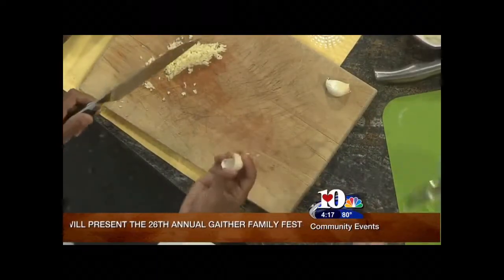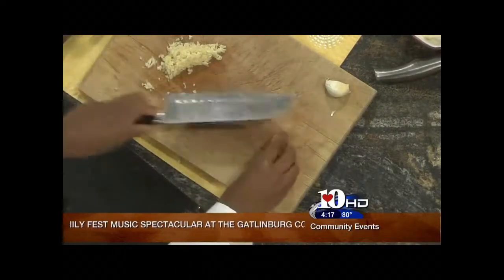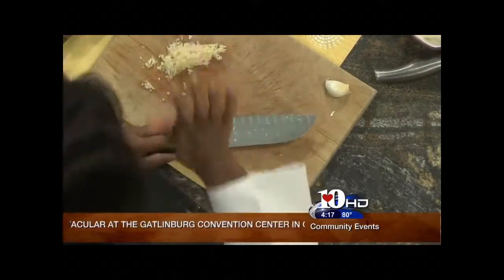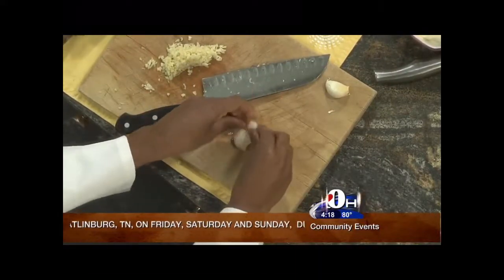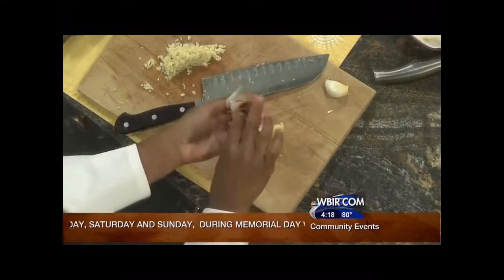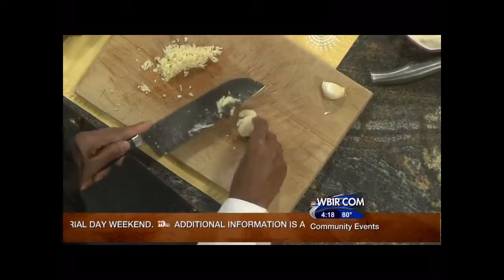So you take your garlic, cut off the end so it's not in your way, then you smash it. You let out some aggression. Then you throw away your peel, and then you take this and go to the side.